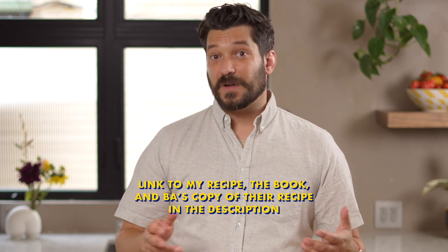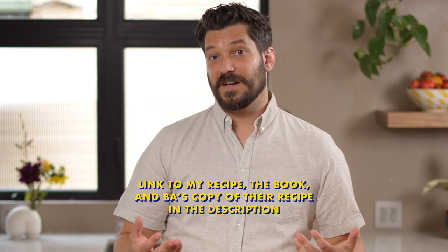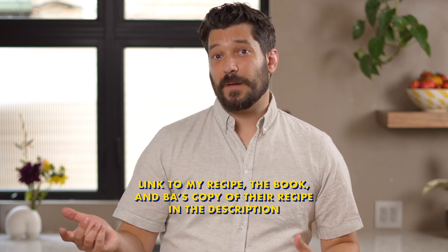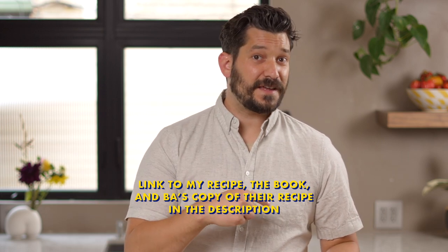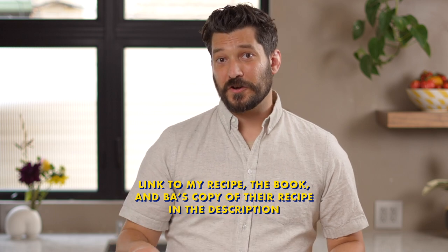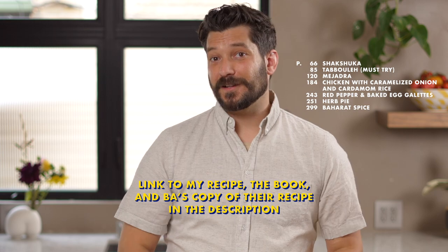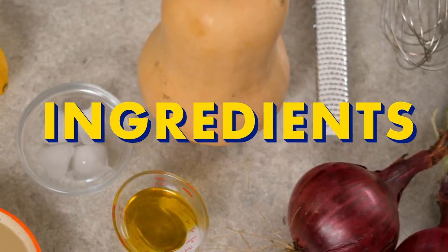This makes an amazing main course or a perfect side dish for any fall and winter gatherings. I'm going to walk you through my variation because I've made some changes over the years. If you want the original recipe, it's published free on the Bon Appétit website, but I highly recommend getting the cookbook — it has some stellar recipes.